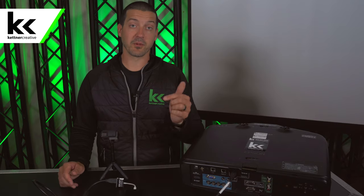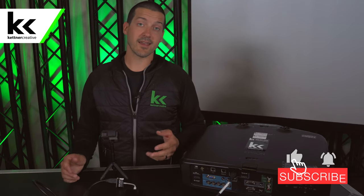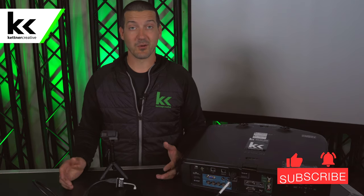We hope this video is helpful. We have links in the description below for pricing for all the different things we've shown here. Please like and subscribe to see more videos like this in the future. Thank you so much for watching.